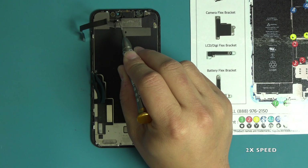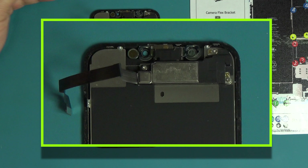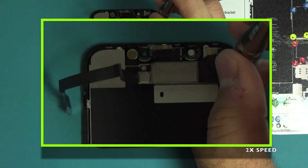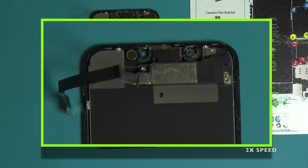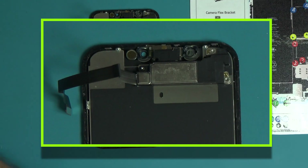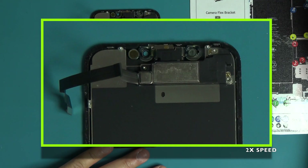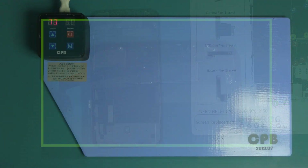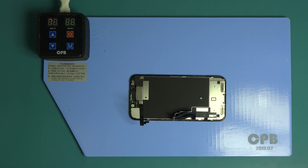Remove the following four screws securing the ear speaker sensor assembly to the screen. The first three screws are Phillips screws and the last screw is a tri-point screw. Each of these screws are different sizes, so be sure they are placed on the correct space of the WORX repair mat. Place the screen back onto the heating pad for one minute. This will help loosen the adhesive holding the ear speaker sensor assembly to the screen.